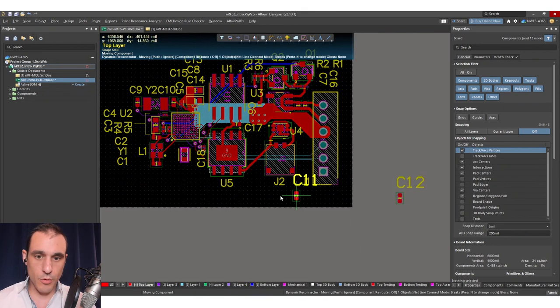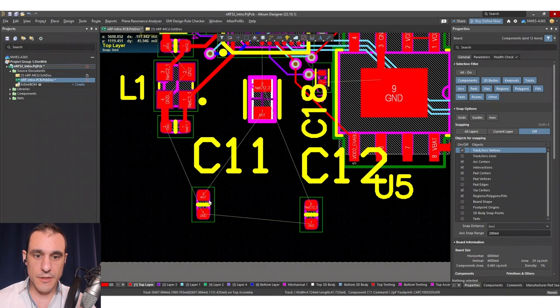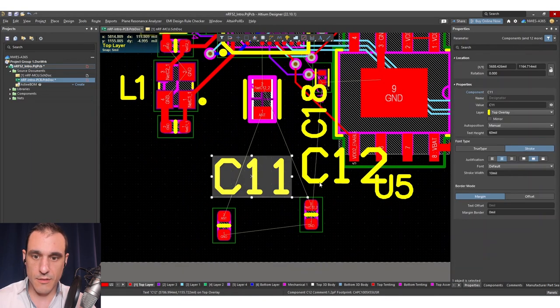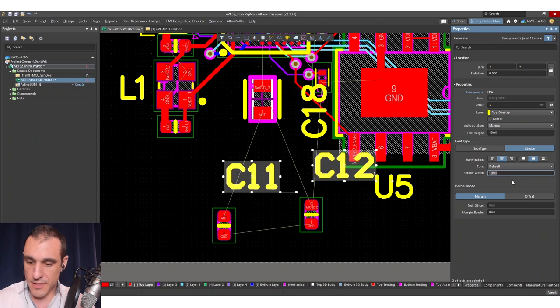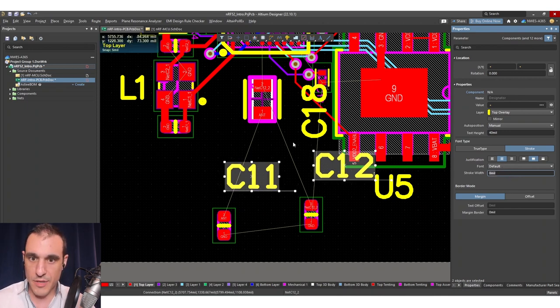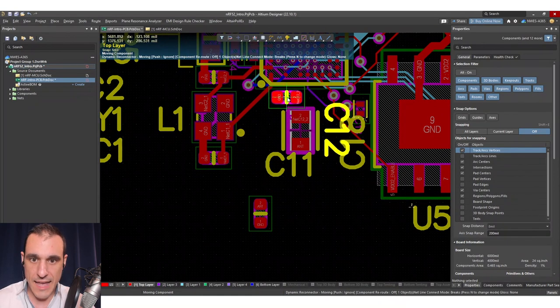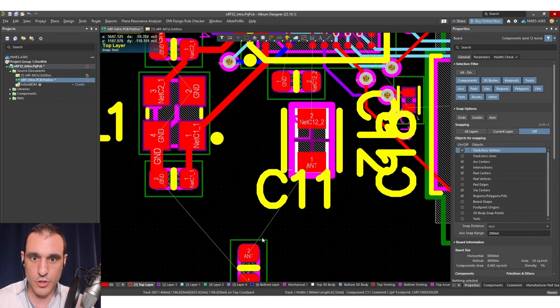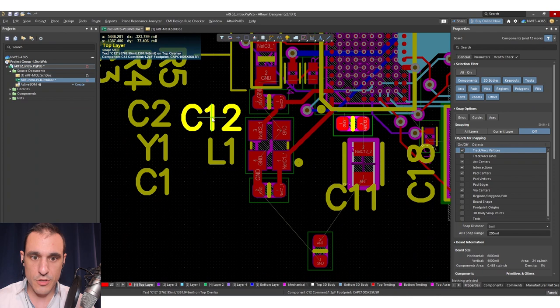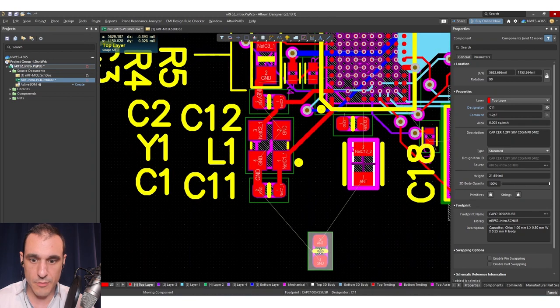Once we've got the new components into the board, we can move them over. We now have our new inductor as well, so we've got everything we need to start arranging all of this. One thing I always like to do when new components come in is to change the text height, because the default height and stroke width can be pretty big. I like to change the font to sans serif sometimes. We have our two capacitors to add in here, and we can go ahead and place these. This new inductor is just a little bit larger — that's okay for the frequencies we're working at.